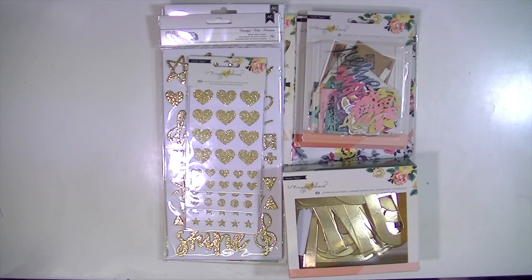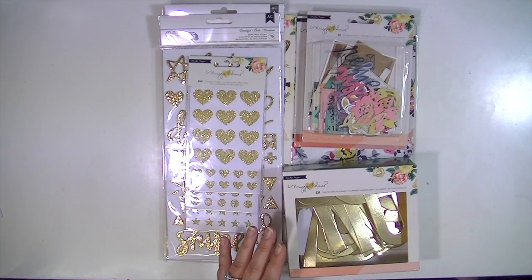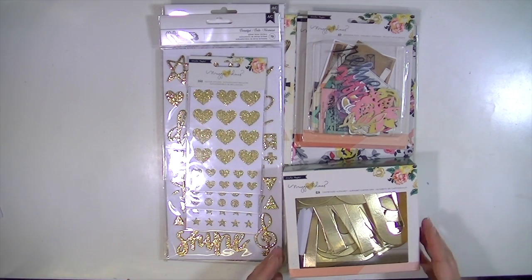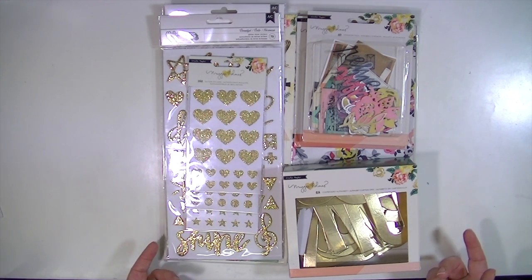Hey guys, Kate Kennedy here, and today I have a super fun video for you. This is the new Maggie Holmes collection called Shine, and I got this stuff from Blue Moon Scrapbooking. I'll have a product list below, and also a blog post with links to all the products I got plus the rest of the collection. It's an affiliate link, so I just wanted to let y'all know — I have an affiliate program with Blue Moon Scrapbooking.